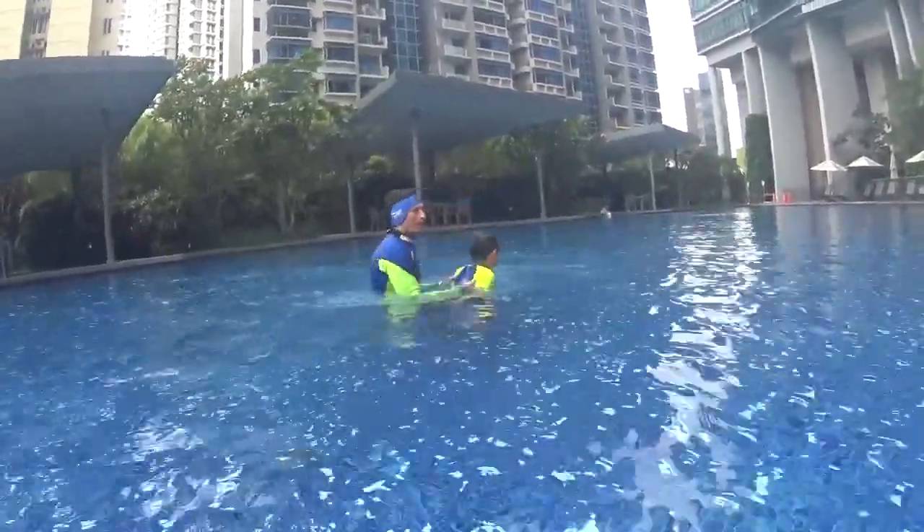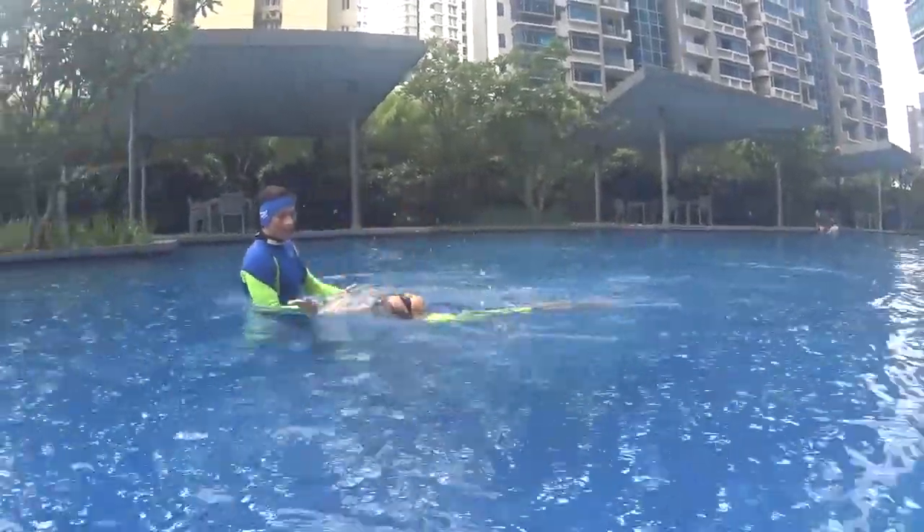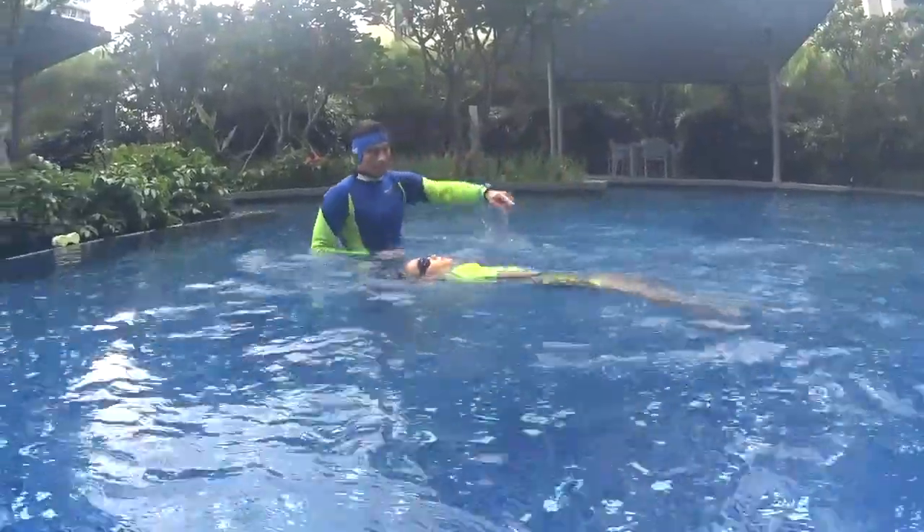Go back to the sand. Two, one and go. One, chest. Touch your ears with your shoulders. Keep kicking. Don't drown your body.